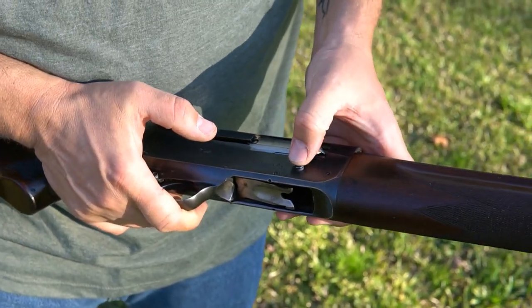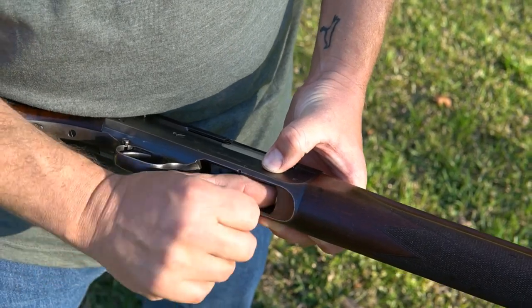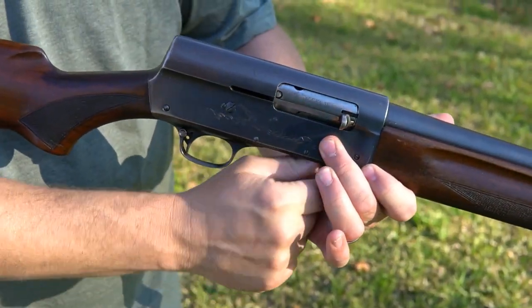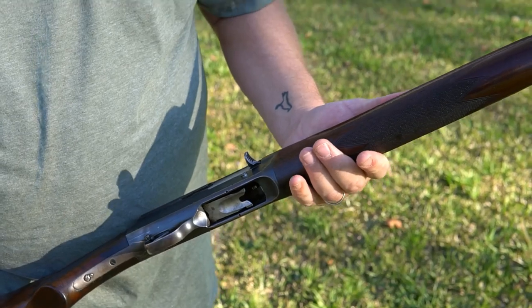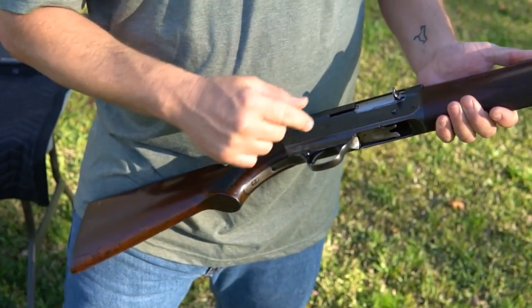Browning did not let them have that auto-load feature, so when you run out of shells you have to push this button in to allow the shells to go in. This takes more practice to do one-handed, whereas the Browning Auto-5 does not have that feature - you do not have to push that button in for the Auto-5.